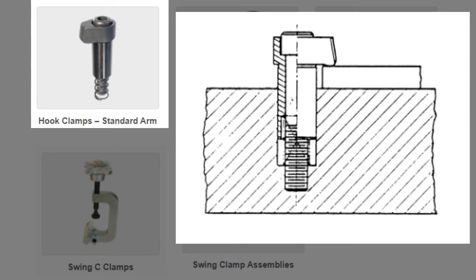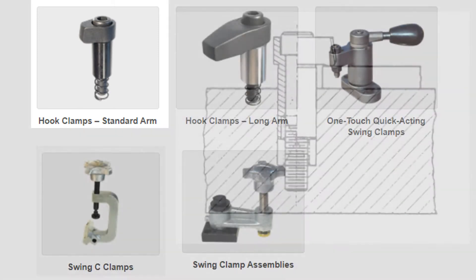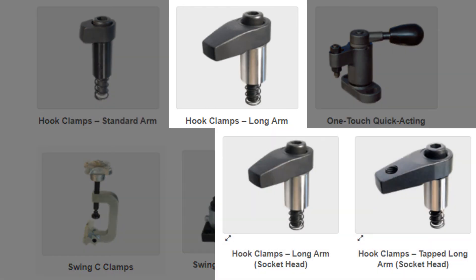The short arm hook clamps have a wide variety of applications. The spring aids in holding them up while they're easily swung out of the way to allow for the workpiece to be changed. Due to the nature of the short arm, the majority of the clamping force is transferred directly into the workpiece.